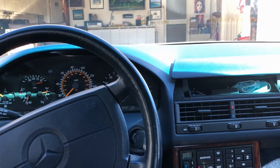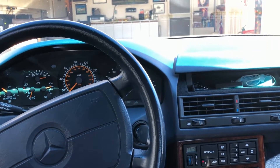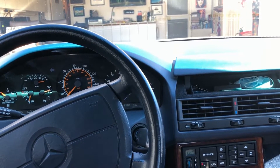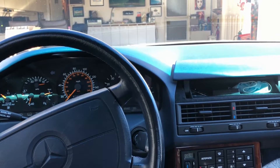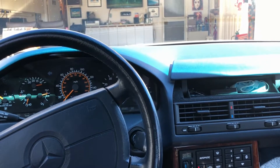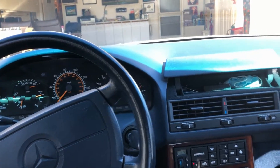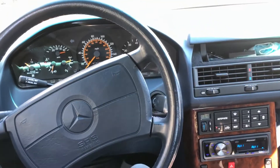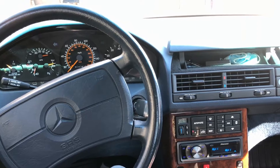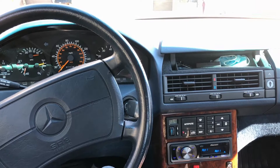I said maybe it needs new distributor caps, so I replaced the distributor caps, the rotors, the spark plugs, the OVP relay, and a bunch of other stuff, and it still had that weird start issue. Then when I was doing all that testing for the cold start valve — which I was told to check — I spent like a week off and on testing it, testing the temperature sensor, looking for codes, and chasing my tail.